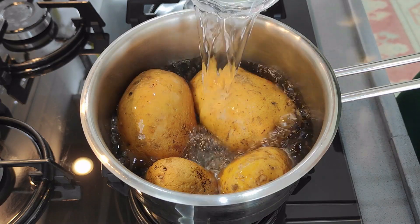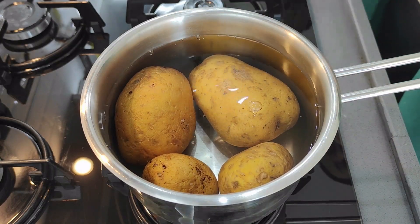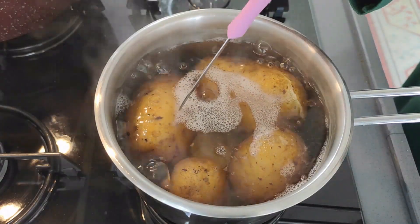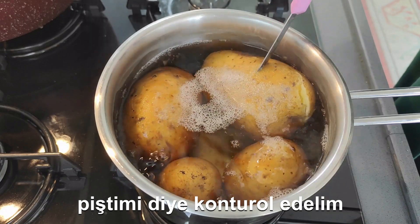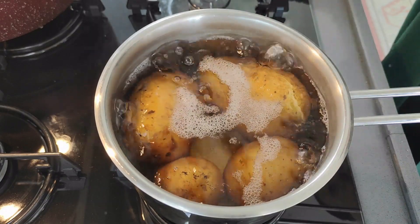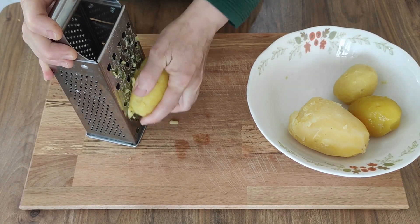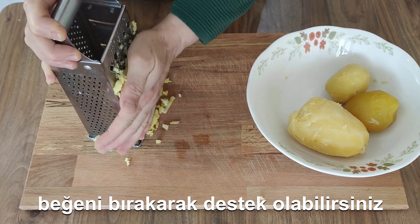I've got half of the meat and kept it half full. I'm going to make the meat and other meat.